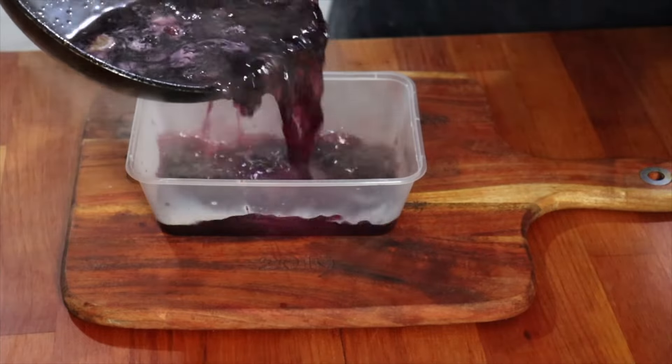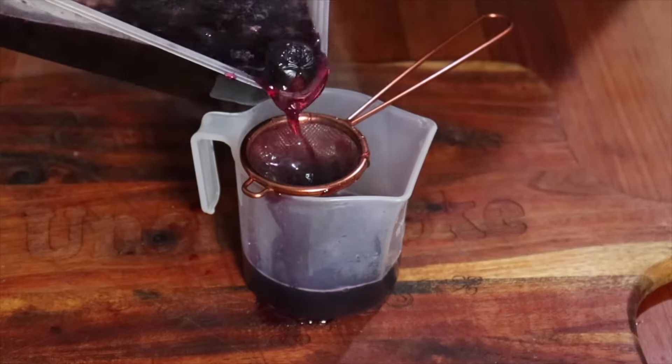Let it cool down for a little bit. Now I'm just gonna pour this into a plastic container and then I'm gonna carefully strain it. Wasn't too hard to do. Get stuck into it.